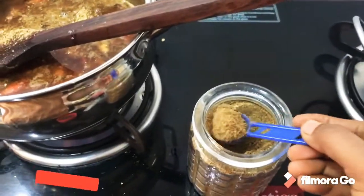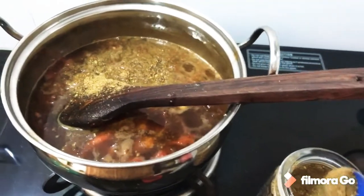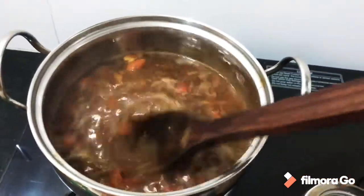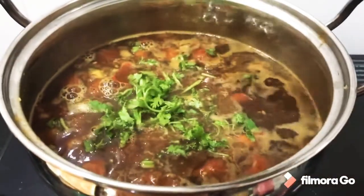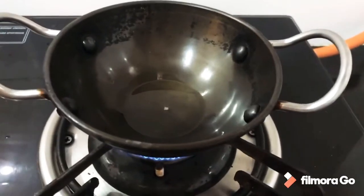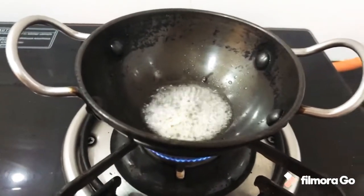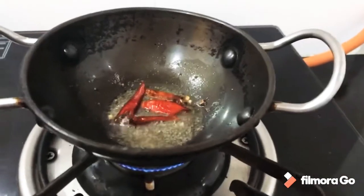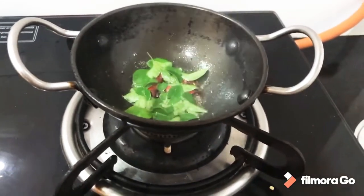We will use the same ingredients on high flame. Add some oil — add some oil into the pan.